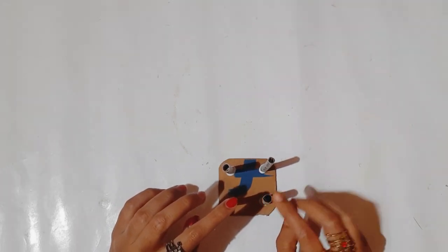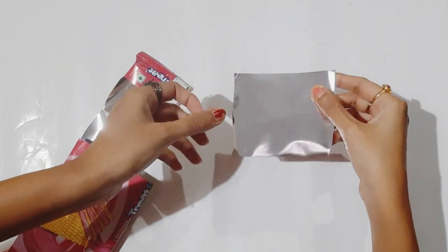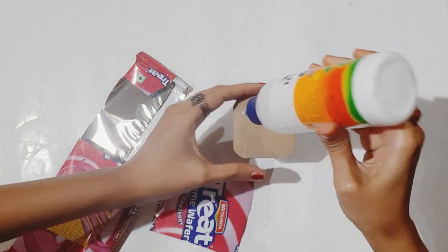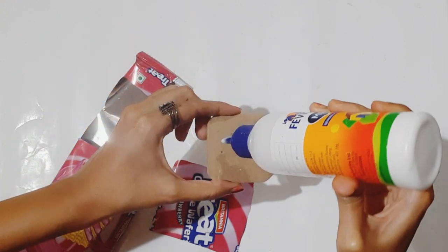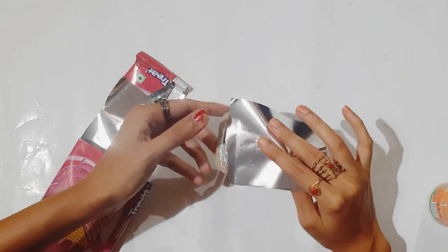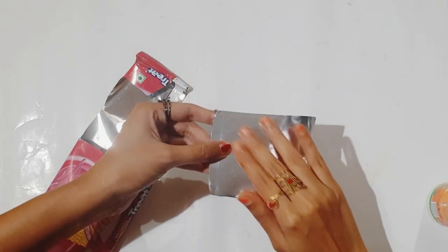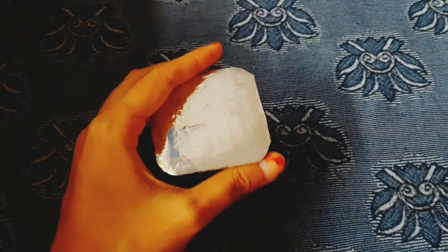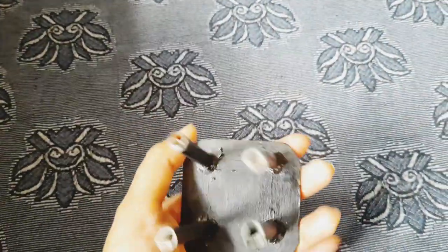I'm using a biscuit cover — I want the silver side of it to cover the top of the table, using the other silver side of the biscuit cover. Then I have painted the legs using acrylic black color, so the table is ready.